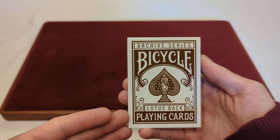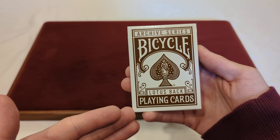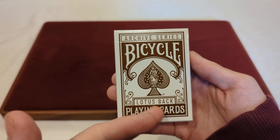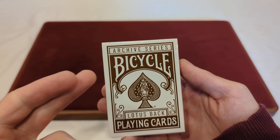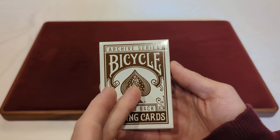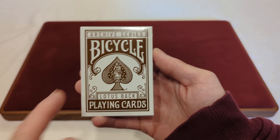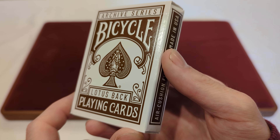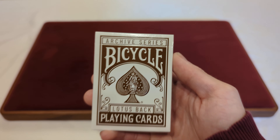Before we start, as always, these are fully sealed, so we're going to pull that tab and crack that open. Now that that's off, you can see it's in a standard glossy finish tuck box. You've got Archive Series, Bicycle, Lotus Back Playing Cards, and it has that standard white tuck box with the brown overlay over top.